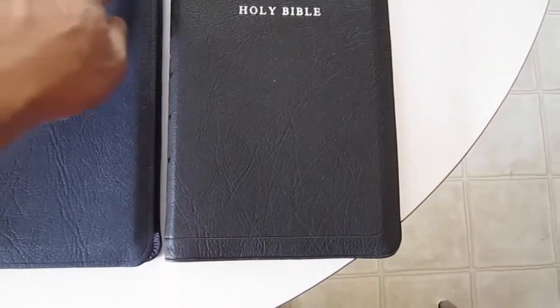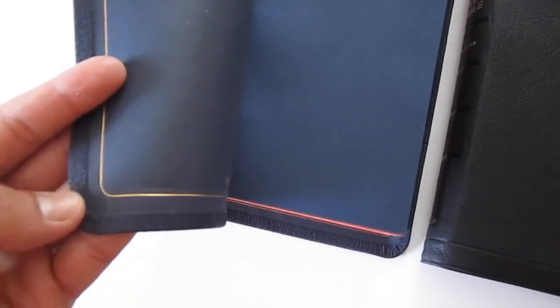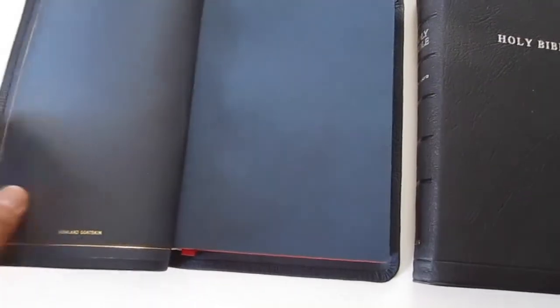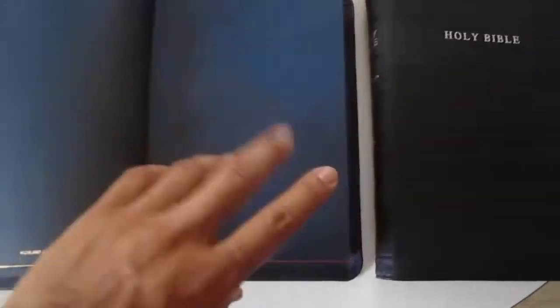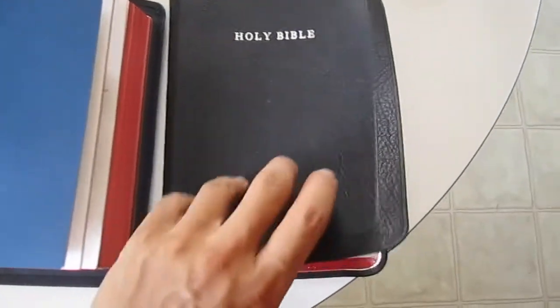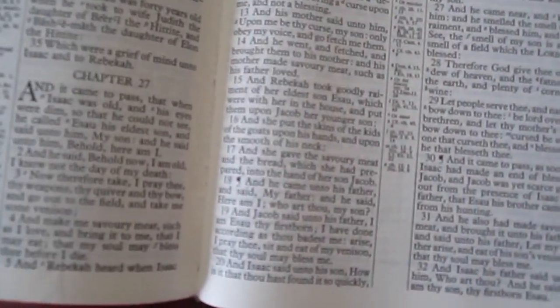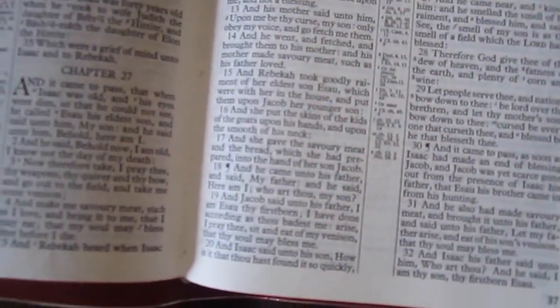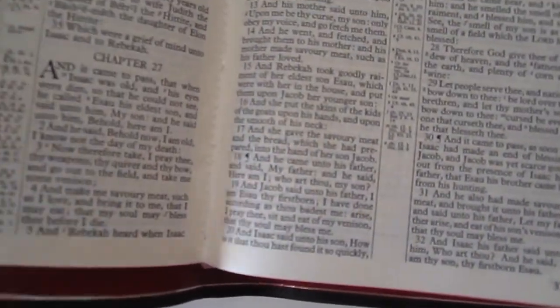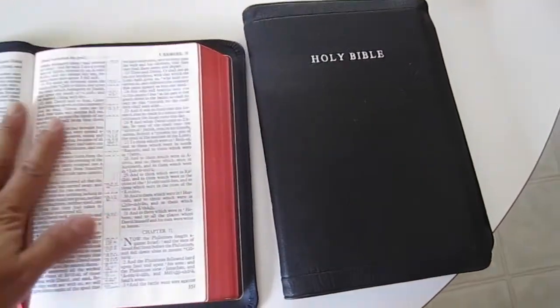Now let's take a look at the 43. This was bound by Charfleet. No double line, just a single gilt line. And if we look at the corners — not quite as nicely done as the Chant corners, but Charfleet is improving, so we have to give them credit for that. One thing I did notice is that there is no overcast stitching in this Bible. On the 53, there's overcast stitching which really strengthens the binding, but it appears that Charfleet is not doing overcast stitching anymore.